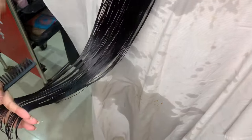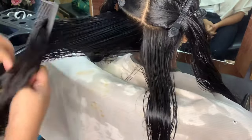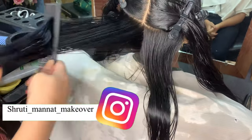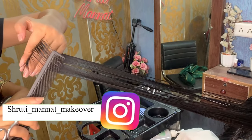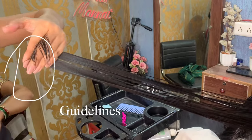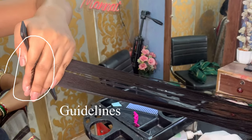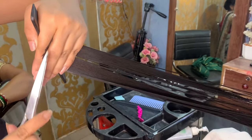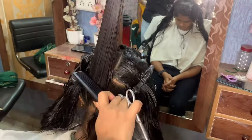First of all, you have to do one-length or equal cutting — zero degree cutting. We divide this way and cut as much length as needed. Now we will cut the hair first to 90 degrees, and the extra hair you see, we will cut. This will be our guideline for the entire hair, so you will understand the guideline for the entire hair.